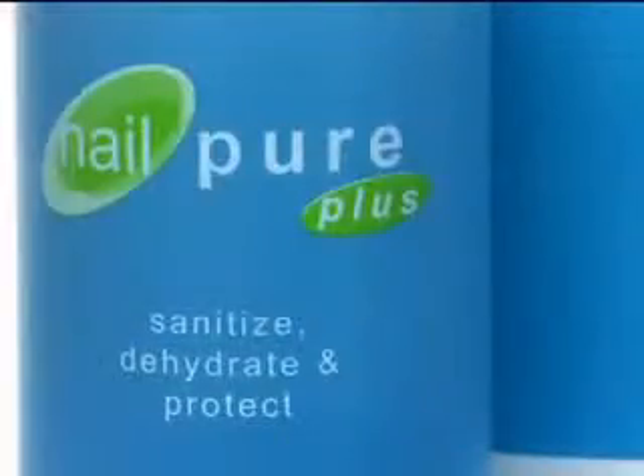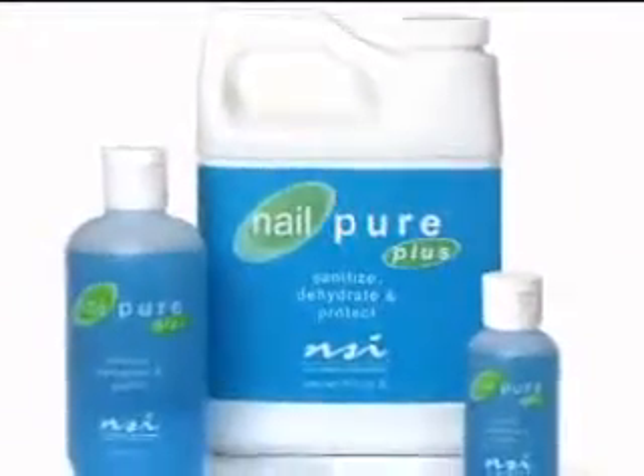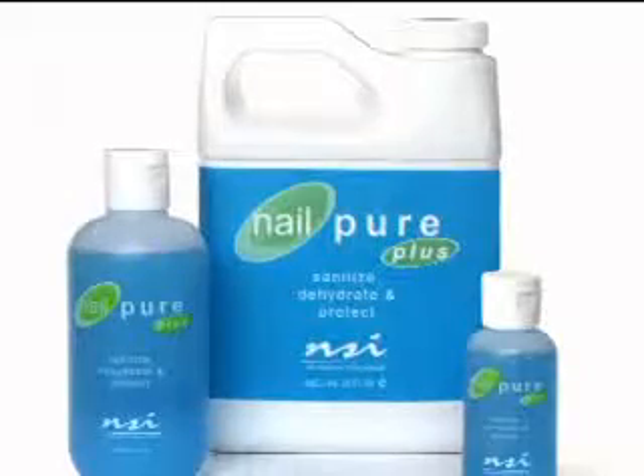Once the tips are completely blended, brush away dust filings using the Plush Brush. Nail Pure Plus is a natural nail-deep cleanser and dehydrator that reduces lifting, improves adhesion, and prevents infection.